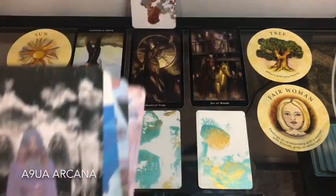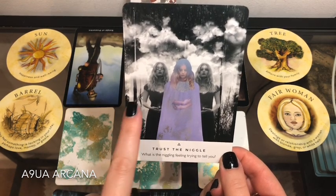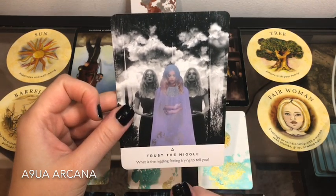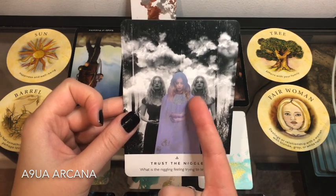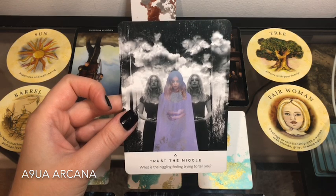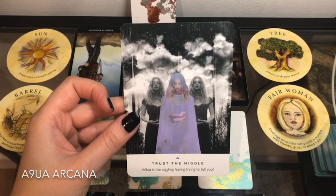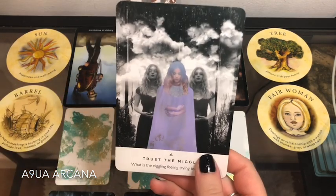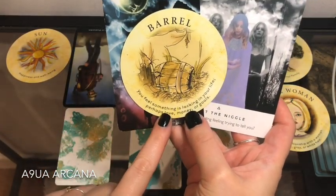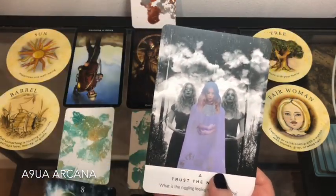We have 'Trust the Niggle' — what is that niggling feeling trying to tell you? For some of you dealing with psychic work or mediumship, your abilities may be developing faster during these seven days, with things happening more intensely. For others, this niggling feeling is trying to tell you it's time to leave a certain situation — that's why we have the barrel saying you feel something is lacking. Listen to that niggling feeling.